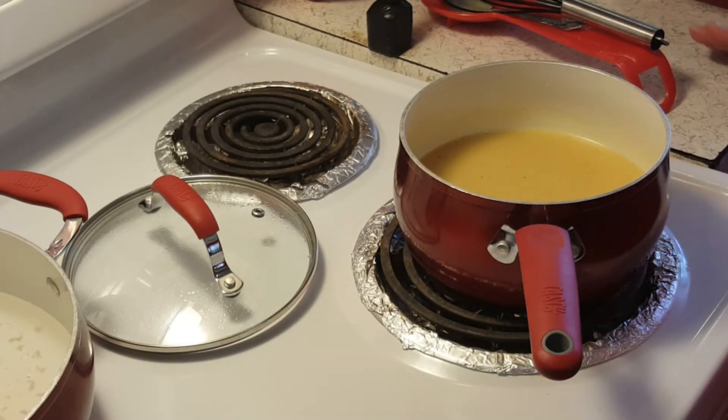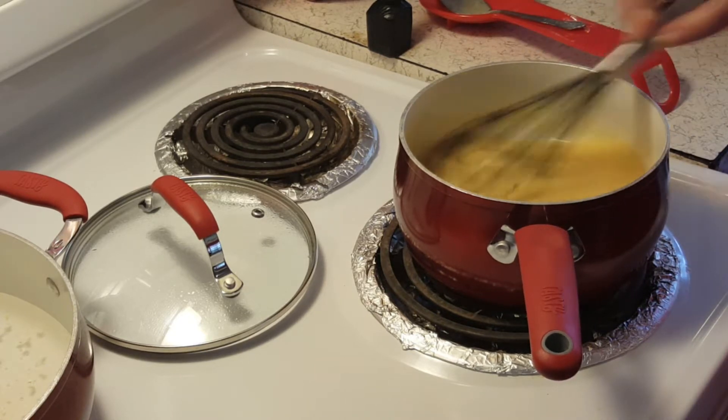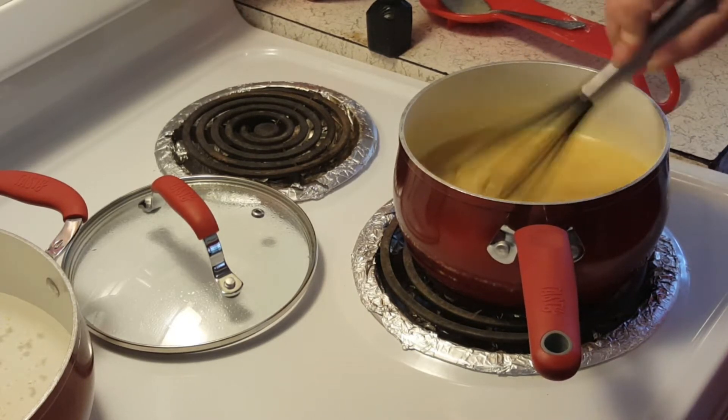Hey y'all, I'm Patty and this is Lil Red Son of the Kitchen. Today you get a Tupper Tuesday. I don't know what day you'll see it, but this is going to be a Tupper one. Today we're doing a compliment to Trisha Yearwood. We are making Trisha Yearwood's Chicken Pie and Trisha Yearwood's Butter Beans.